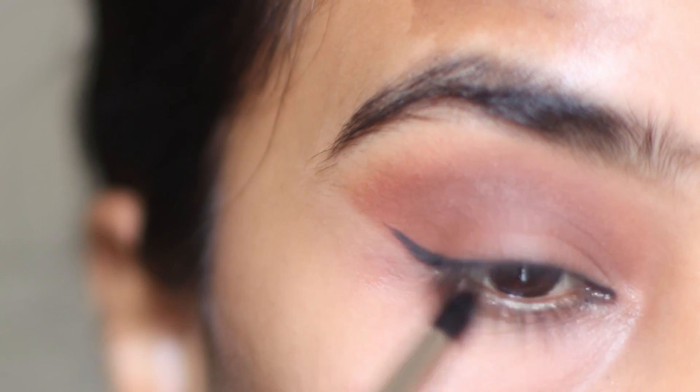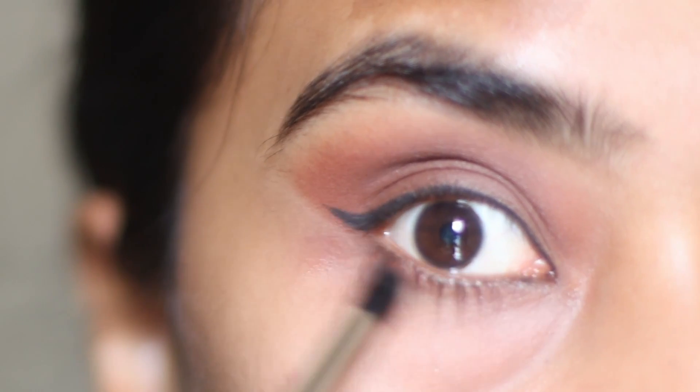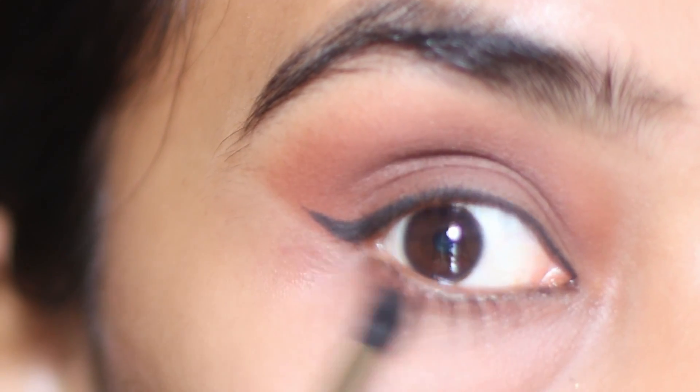Taking the same brown eyeshadow on a pencil brush, I am going to apply it in the outer part of the lower lash line, joining the eyeshadow in the outer corner to create an illusion of bigger eyes.